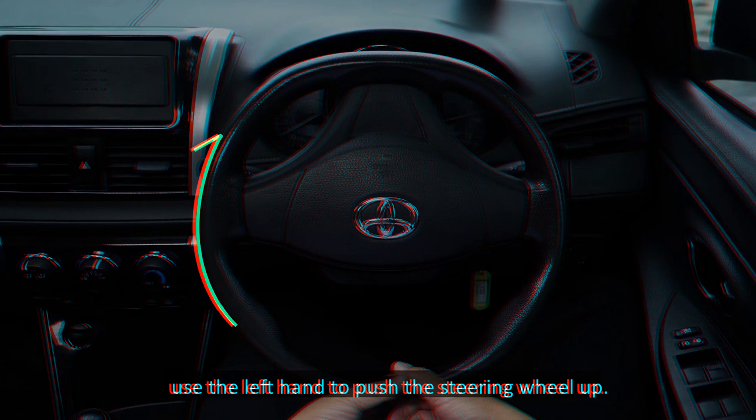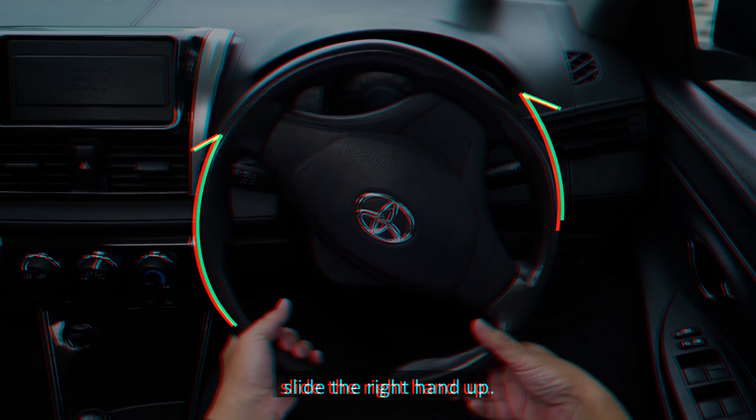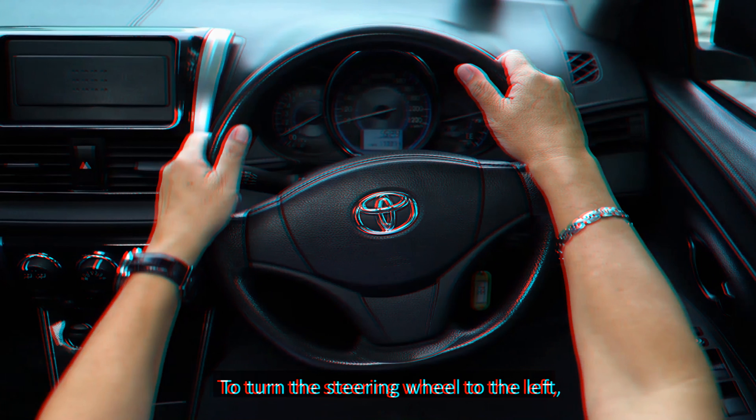Alternatively, you may place your left hand at the 9 o'clock position and the right hand at the 3 o'clock position. When driving, hold the steering wheel lightly. To turn the car, a common method is the pull and push method.